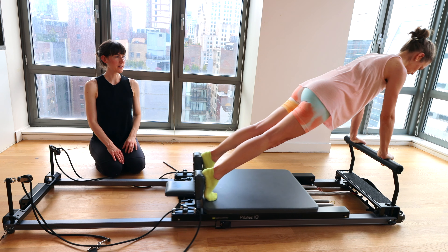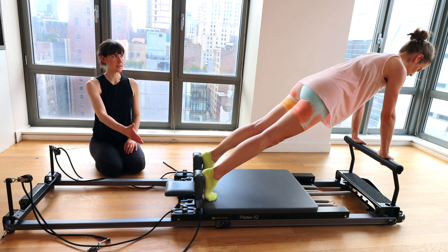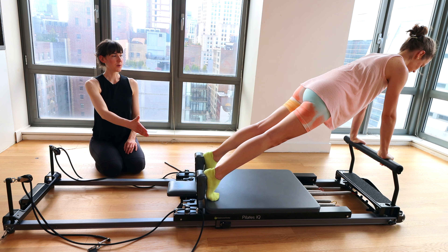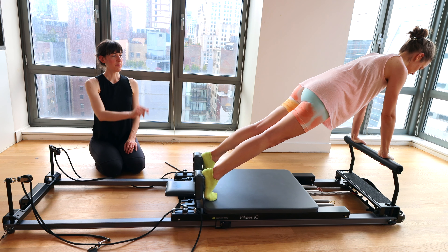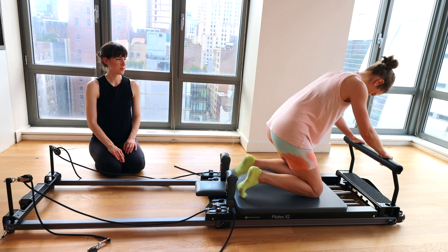We'll do one more. Bring it all the way in. Final hold for eight, seven, six, five, four, three, two, one. Bend the knees, bring the carriage all the way in. Take your last little child's pose. Big breath in, exhale, release.